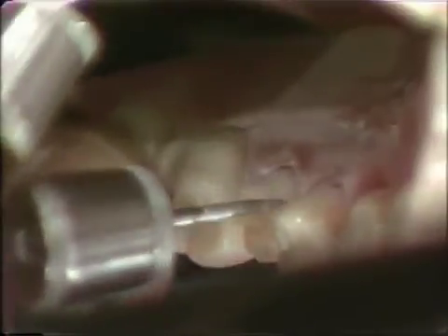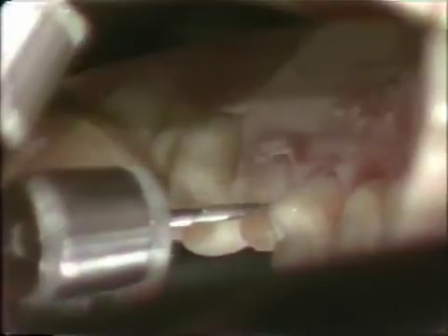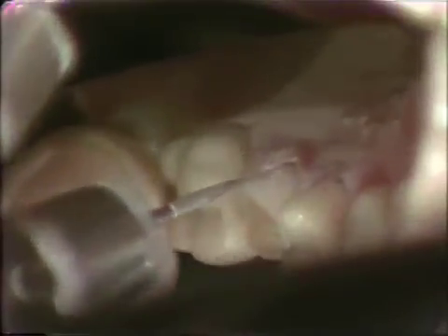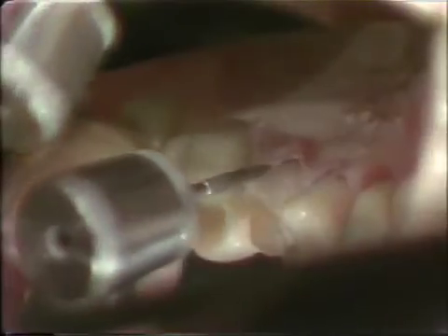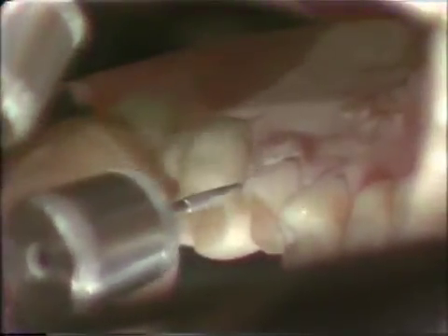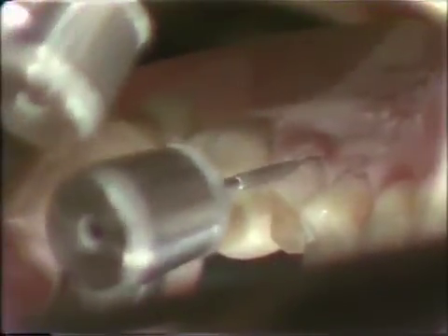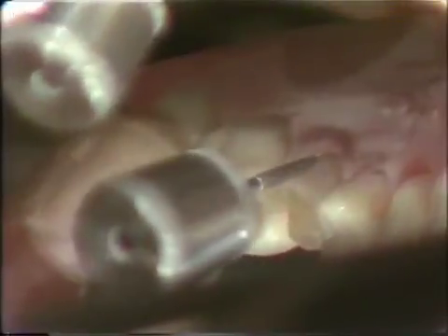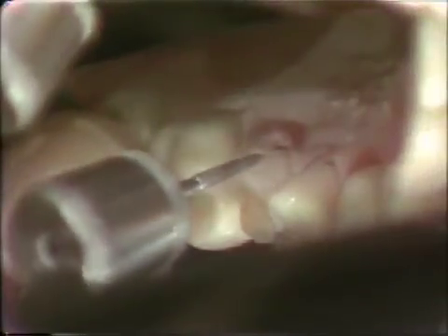The reason this diamond is not used for the interproximal is that it is a little bit bulky and would tend to cut the adjacent tooth. We will try to keep the finishing line in this particular instance above the soft tissue, again trying to use a high speed and a light touch.